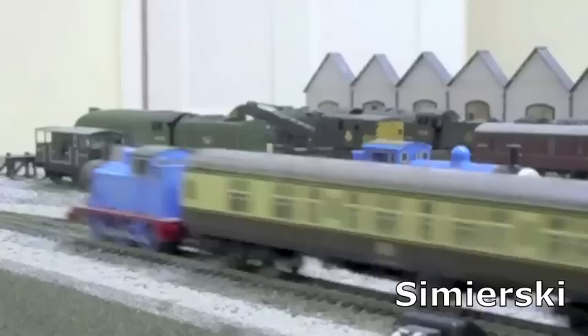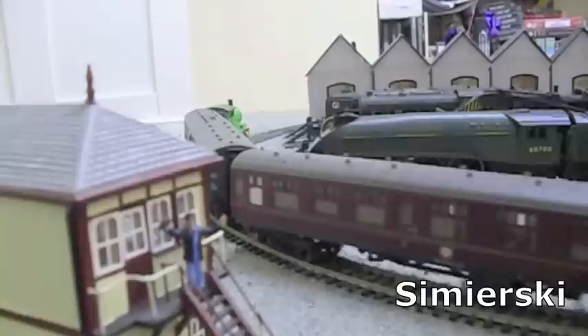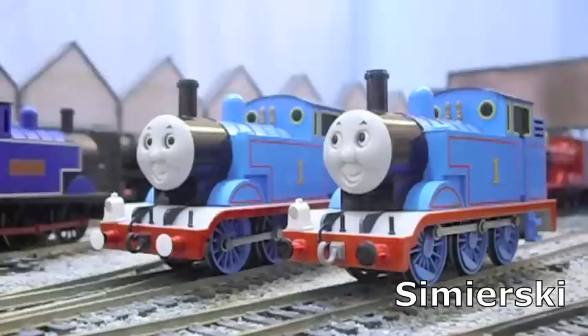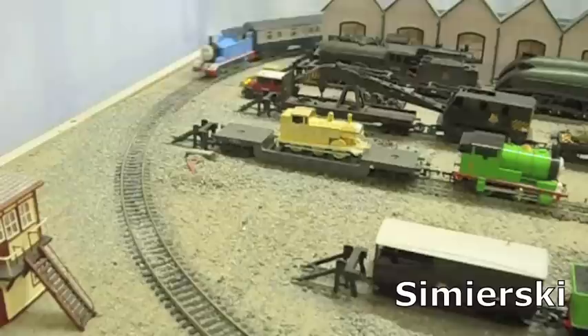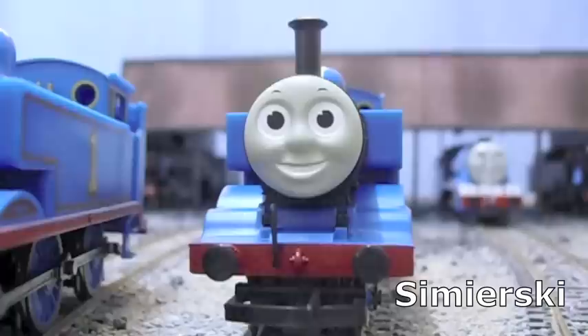Now we move on to the Test of Strength. In the haulage capacity test, each model has to pull a train of coaches — the standard coach being used is the ubiquitous Hornby Mk1 coach, which weighs 5 ounces, roughly 140 grams. The winner is the engine that pulls the heaviest load. Both Hornby Thomas models weighed 5 ounces (140 grams), while the two Bachman Thomas models weighed 3.2 ounces, approximately 90 grams. The traction tyre Thomas was, as before, happy pulling 11 coaches equal to 54 ounces (1540 grams), while the two Bachman Thomas models were left struggling with just 5 coaches — that's 25 ounces, about 700 grams.